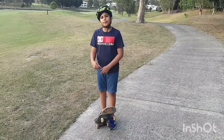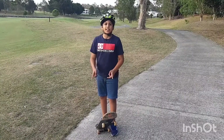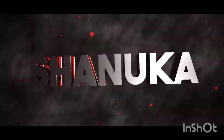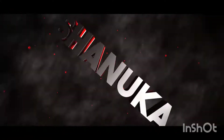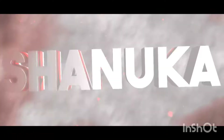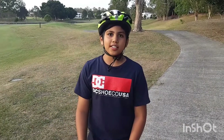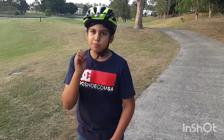Hey guys, how's it going? In this video I'll be teaching you how to start skateboarding. Are you looking for a tutorial on how to start skateboarding? Well stay tuned till the end of the video because this video is perfect for you.